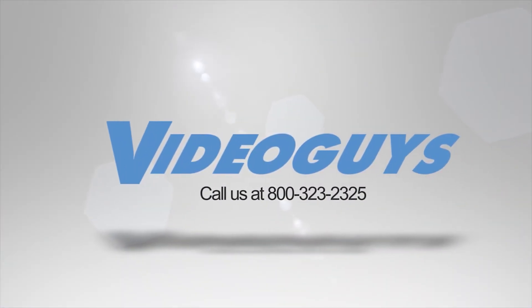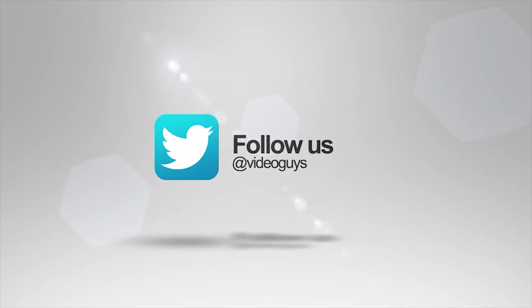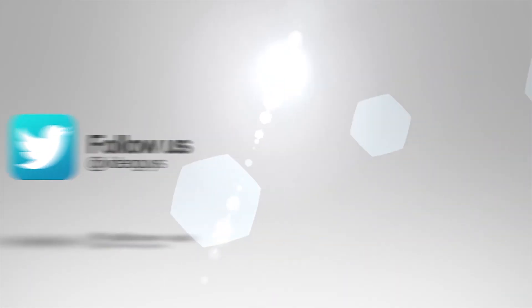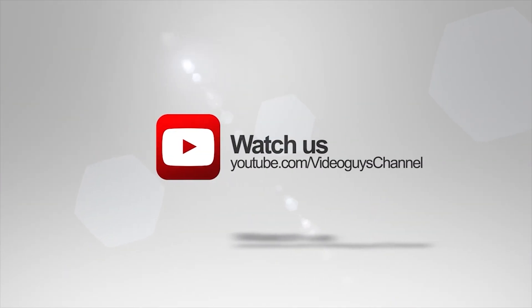Thank you for watching this highlight from the Video Guys Live webinar. If you like this video or want to learn more, check out the full webinar in our description or head on over to VideoGuys.com for more information.